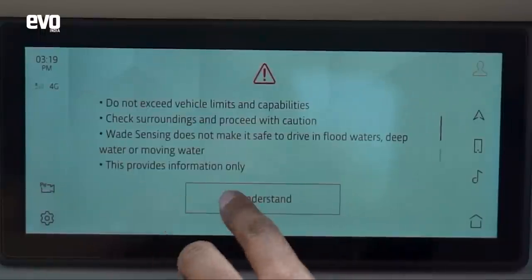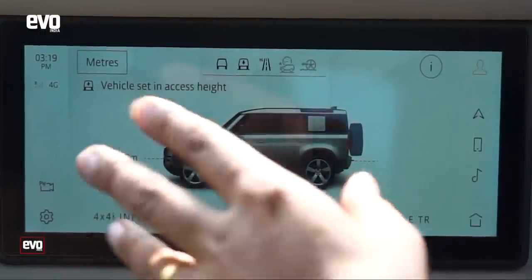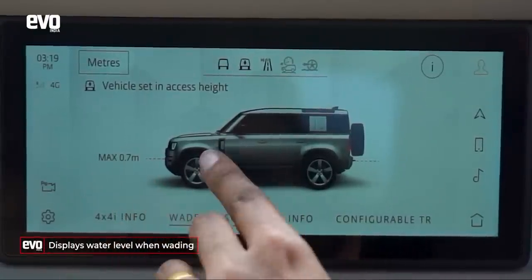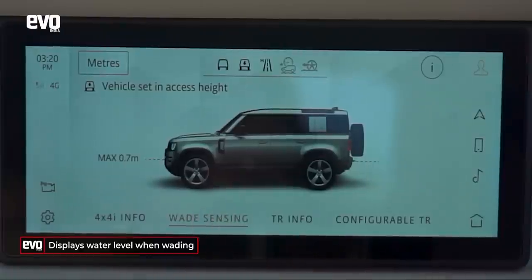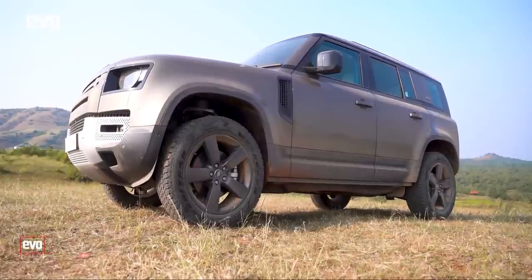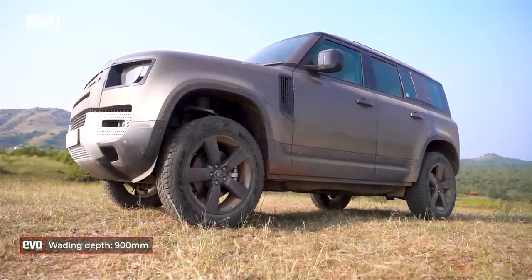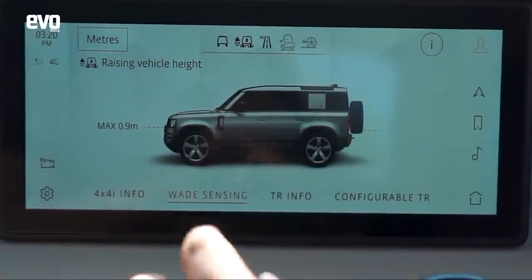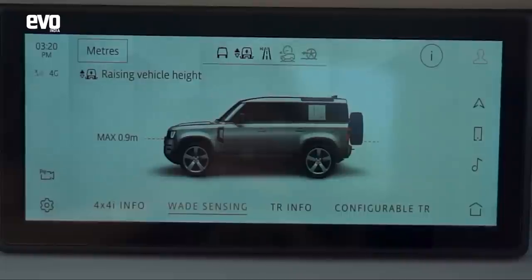This is weight sensing where the car understands what you're going through and it shows you how many meters of water you can go through. This is on the lowest setting. If I increase the height, the water wading depth increases to a maximum of 900 millimeters, which is quite a lot. You folks out in Mumbai will love it for the monsoons.